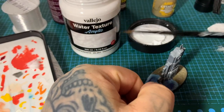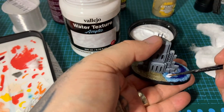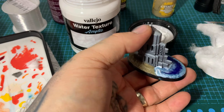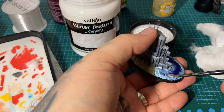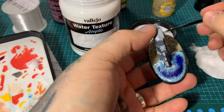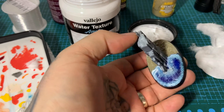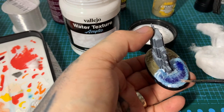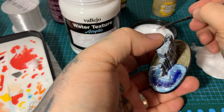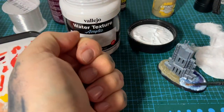Next stage: Vallejo water texture and cotton wool. Take a little bit of water texture and spread it basically all over, leaving it a little bit thicker at the edges and joins where you applied the white paint. The dark water areas get a simpler, thinner layer. This first layer is mainly just to get things stuck down before adding the cotton wool.